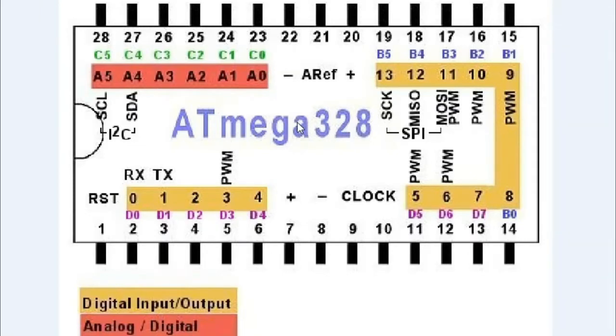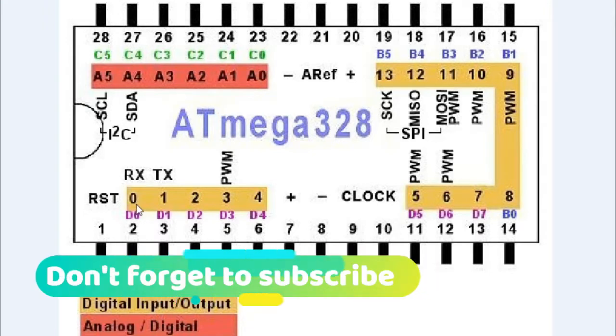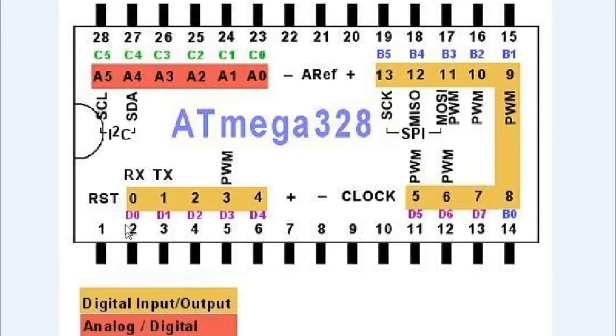This is the ATmega328 microcontroller pinout. The first pin is RST, which is the reset pin. We will connect a 10k resistor and a push button with pin number one so that we can manually reset the microcontroller. Pin numbers two and three are the RX and TX pins, which can also be used as digital pins D0 and D1. Pin number four is D2, pin number five is D3, and then D4, D5, D6, D7 — which are pins 11, 12, 13.